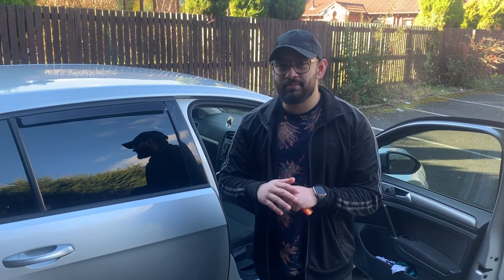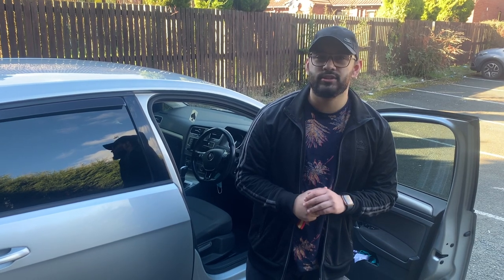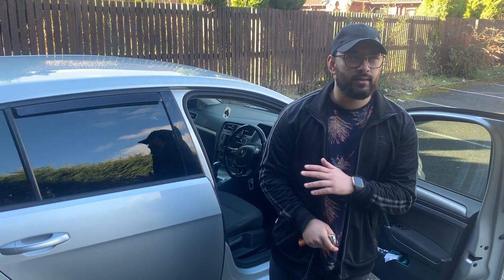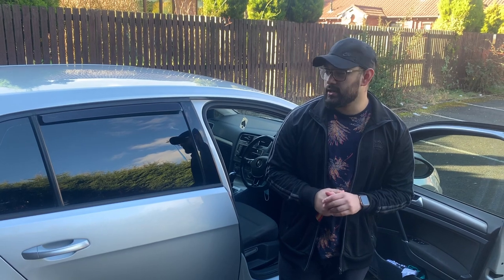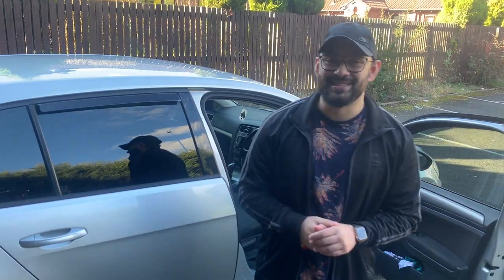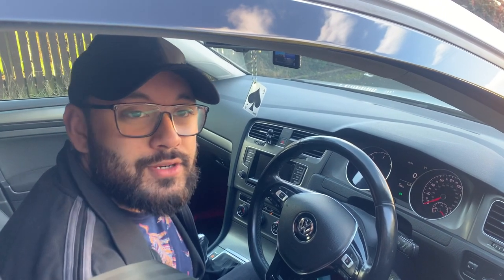That pretty much wraps up the aesthetic mods I've done to my car. On the performance side, I only did one thing — a remap. I got the car remapped at Midlands Tuning Centre here in Birmingham. Originally 105 brake horsepower, it's now running around 140–150. I don't want to go Stage 2 or Stage 3 — I'd rather save that money to upgrade the car entirely, which hopefully will be a video coming soon. Thanks for tuning into OK Gen Z, hope you enjoyed the video — see you next time.